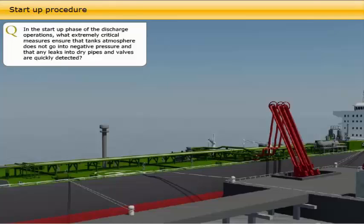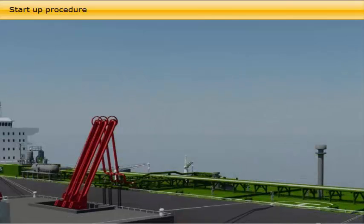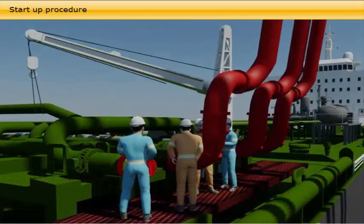In the start-up phase of the discharge operations, extremely critical measures ensure that the tank's atmosphere does not go into negative pressure, and that any leaks into dry pipes and valves are quickly detected. The discharge operation normally commences according to the following procedure: formalities with port authorities and terminal loading master completed; cargo hoses and arms well connected; cargo surveyors completed tank survey and calculation of the cargo arrival figures; lining up of lines, valves and pumps to be used, both onshore and on board.